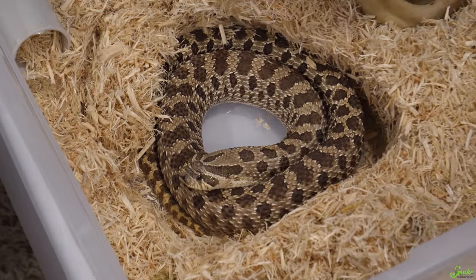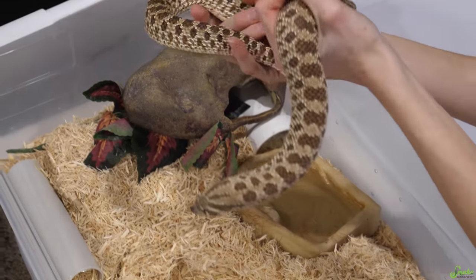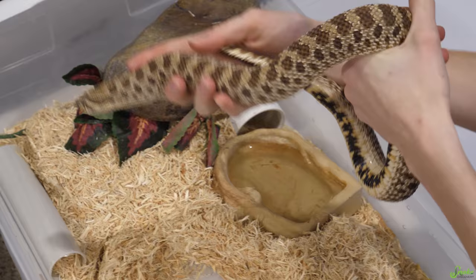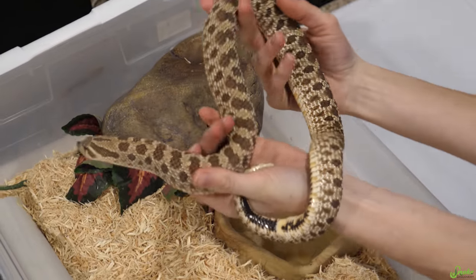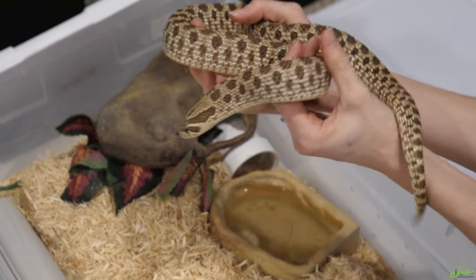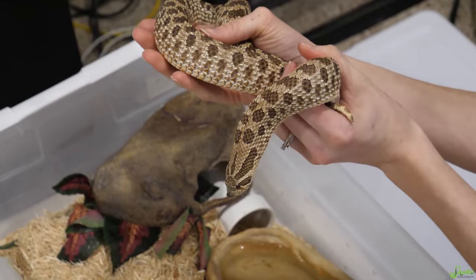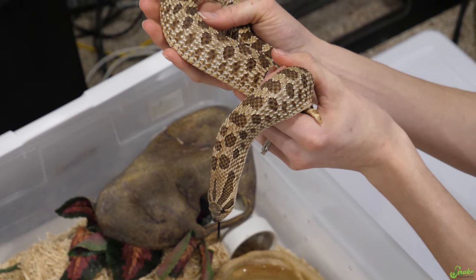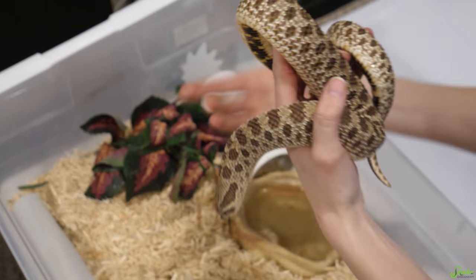This is our Pastel — technically. I'm still not convinced she's a Pastel even though we have her lineage. She's huge! We're gonna breed her this year — I'm so excited! She is Het Toffee Belly, so we could get some really pretty babies out of them. We're gonna be breeding her for the first time this year. You guys are getting a little bit of a sneak peek for our breeding plans this year too — that'll be a different video.